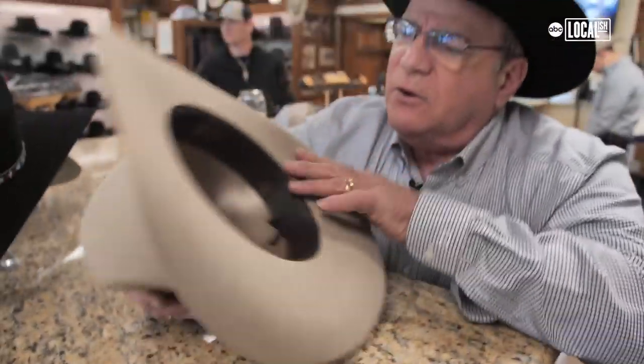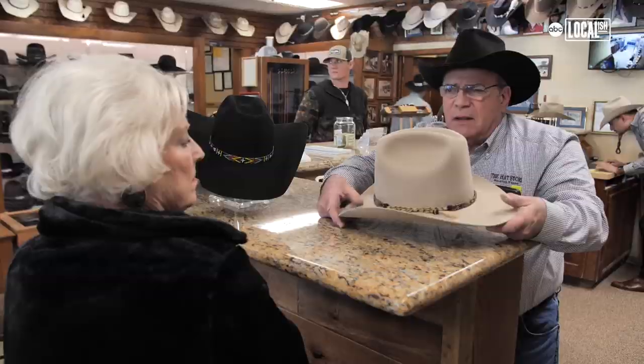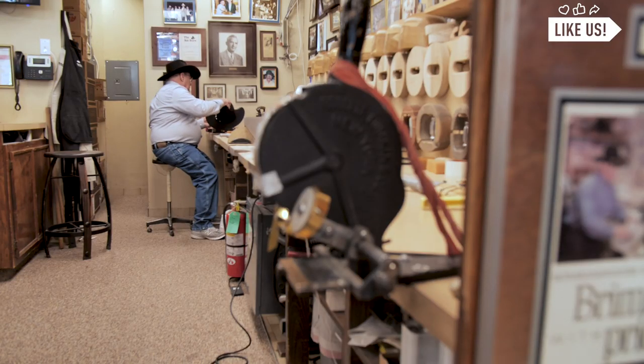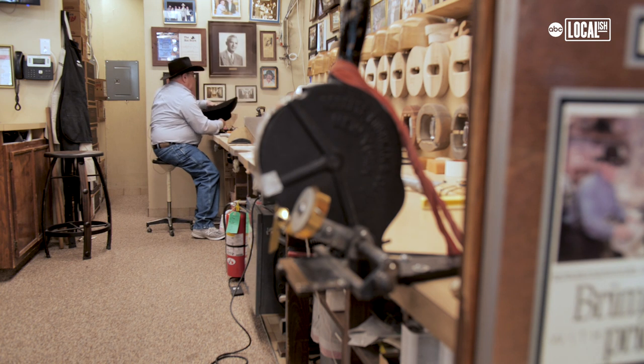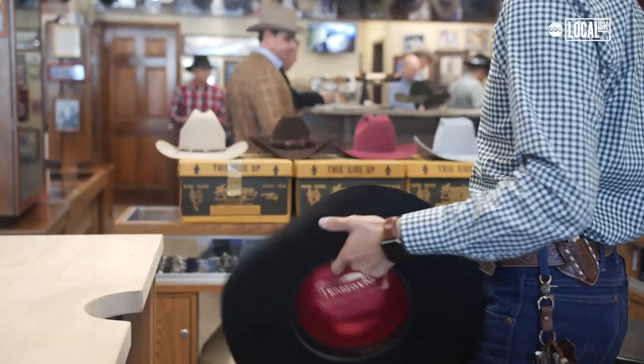This was hand shaped by yours truly. My grandfather, he taught my dad, he taught my uncle, his son. And then as I grew older, they taught me everything that they knew. My first hat that I shaped in our store for a customer, I was 13 years old. Today I've got 51 years under my belt, and that's a lot of hats.